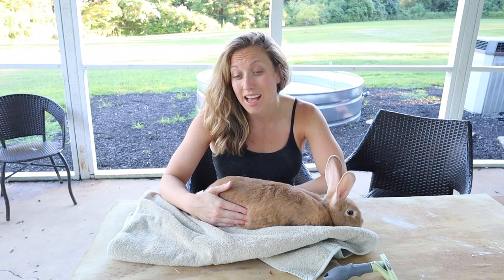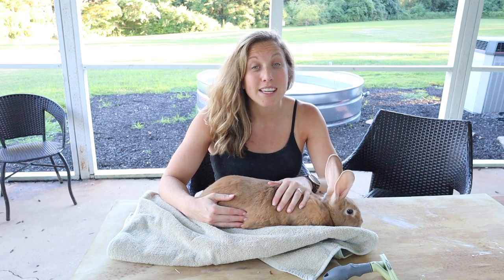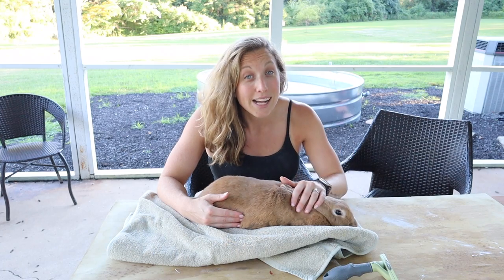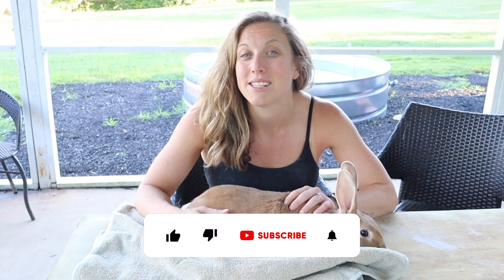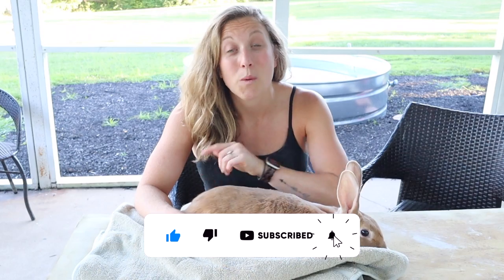We felt so bad and still had to take her — we wanted to fix her up and make sure she got a new home that was a much better setting. I'm Danielle of the Spunky Homestead, and welcome to our channel. We bring you new content twice a week so you can learn more about homesteading and living a more self-sustainable lifestyle, and today we're talking about sore hocks.